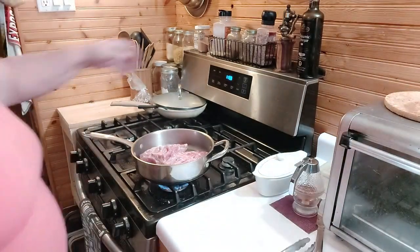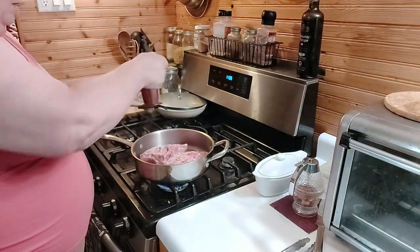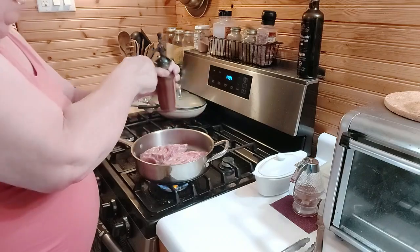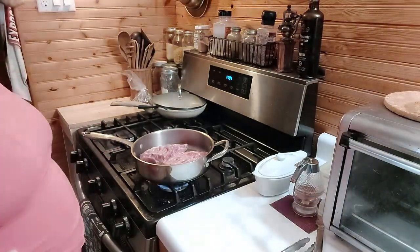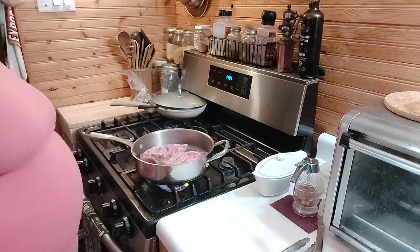I'm gonna leave that flame up. I've salted the part that went down. I know everybody likes spare ribs and baby back ribs and all that, but I'm telling you, this is where the meat is at.